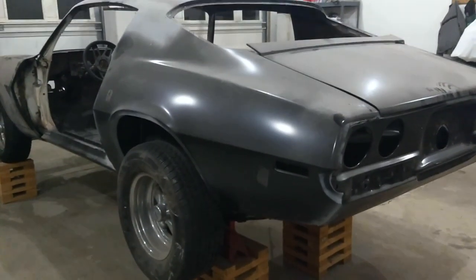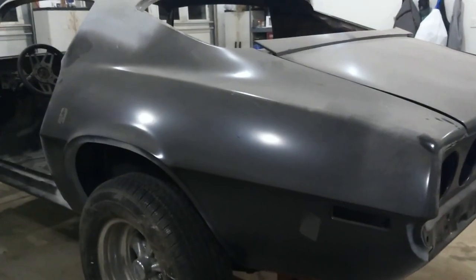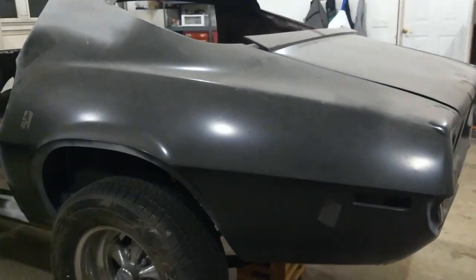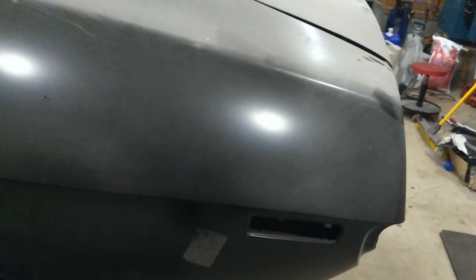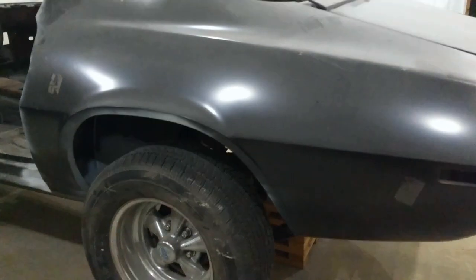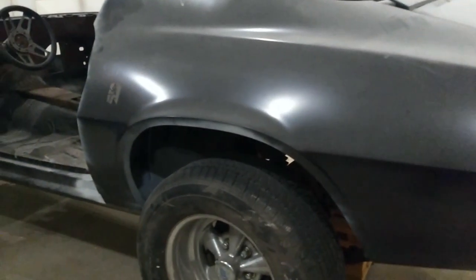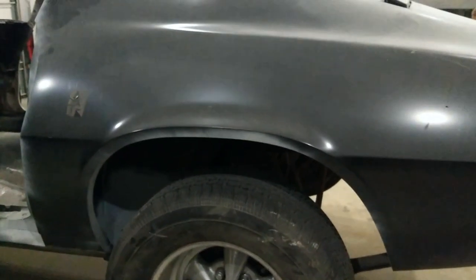The car needed new quarter panels — one of them had some dents and they'd replaced a section. I wanted full new quarters and of course the wheel arches were rusted out, so the outer wheel houses were replaced as well.